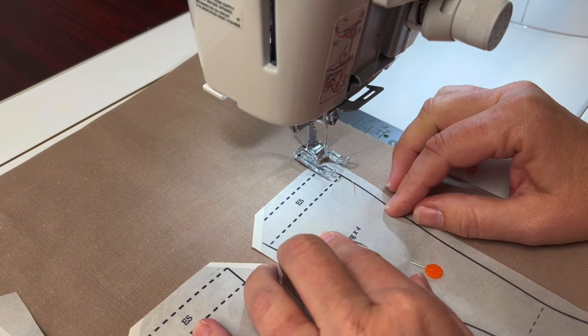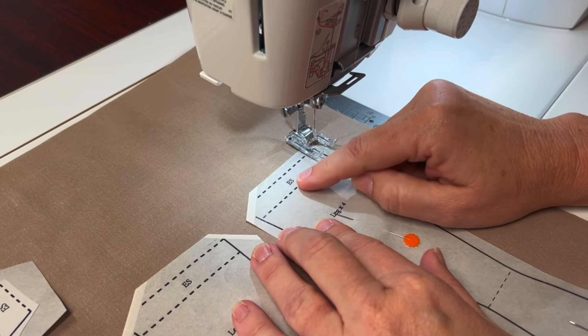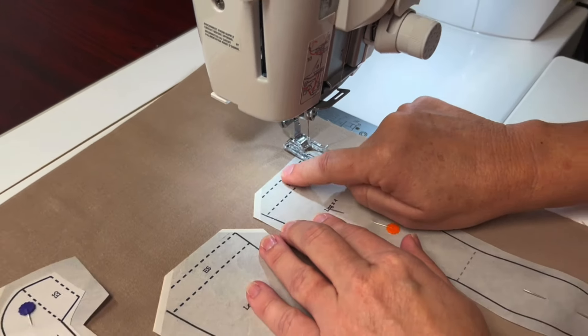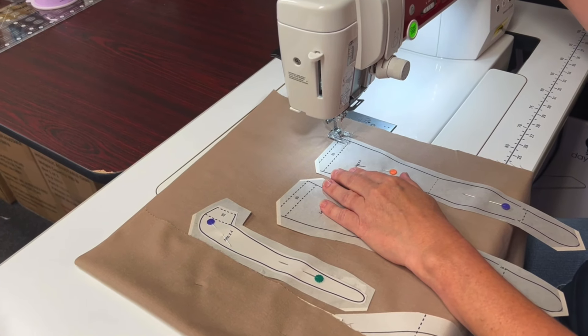If you notice, the ES stands for extra seam allowance. We want to leave that part open. So when sewing, make sure to backstitch and leave the ES area open.